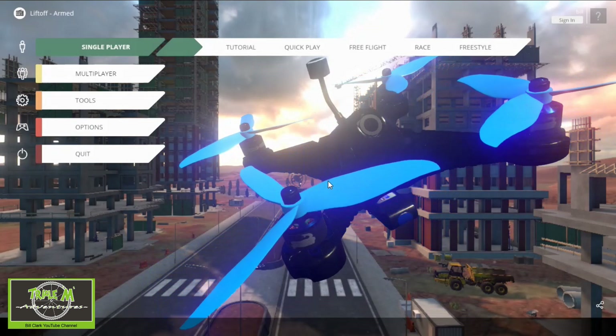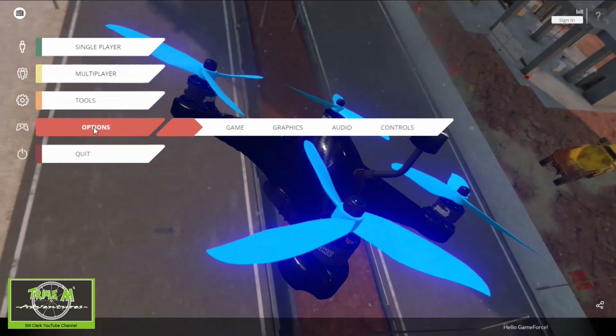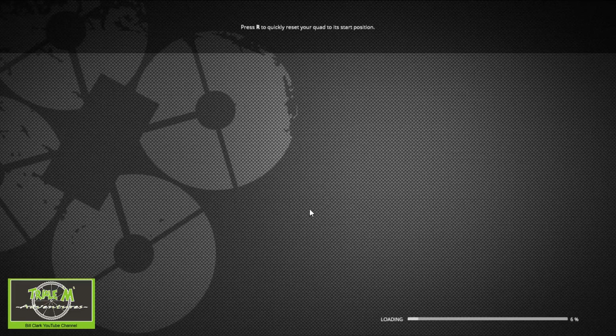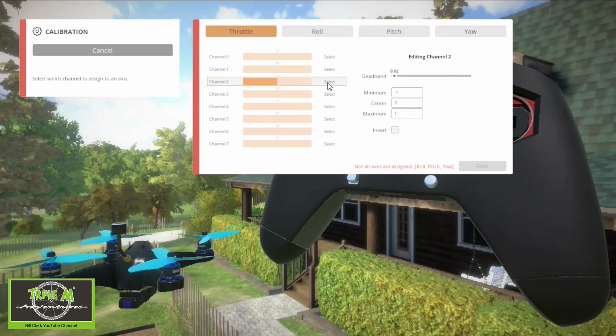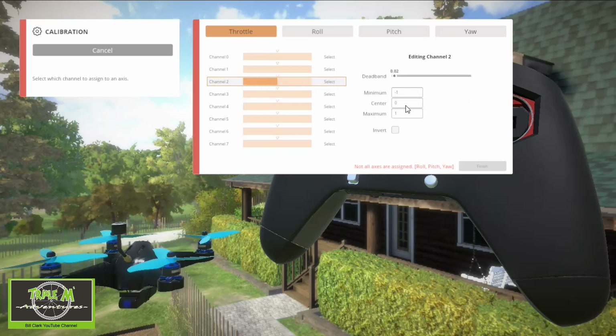Let's go and configure the transmitter. We need to go to Options, then Controls, then Controller. You can see the Jumper T16 comes up as the FrSky radio, but it works fine. Let's do a manual calibration. We're going to move our throttle — it starts off with channel 0, but my throttle is actually on channel 3. Just move the control and select. Now you can see the quadcopter going up and down and the motors coming on and off.